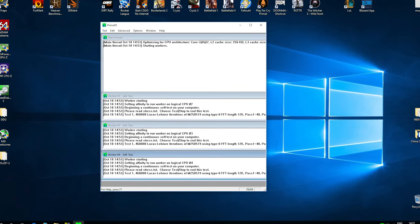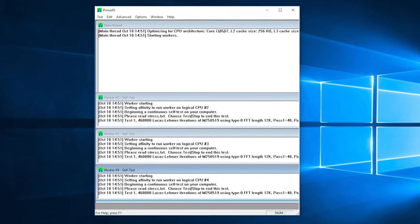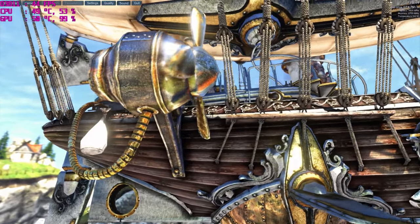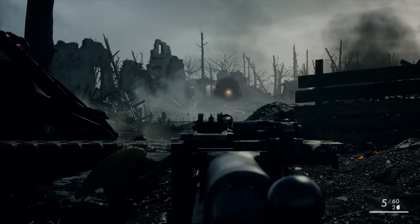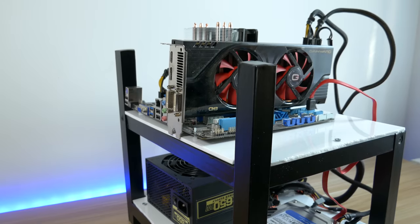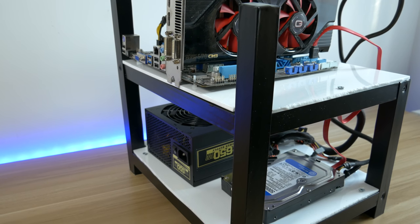I ran Prime 95 for 15 minutes — it is a benchmarking tool that will use your CPU at 100% load, so it is a good test for the coolers. I ran Unigine Heaven for 15 minutes as well, which is a benchmark tool that tests your whole system. Last, I was playing Battlefield 1 for 30 minutes. Every test was run twice on each cooler, first at stock speeds and second when the CPU was overclocked. I used my open test bench, so airflow should be better than in a PC case, and the room temperature was 20 degrees Celsius.